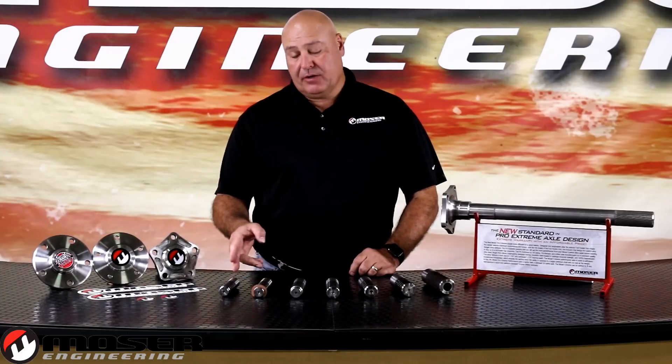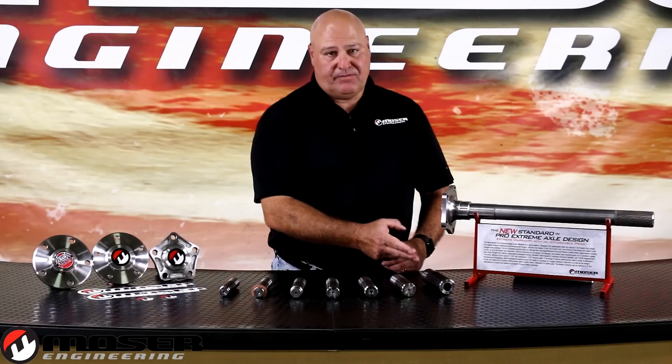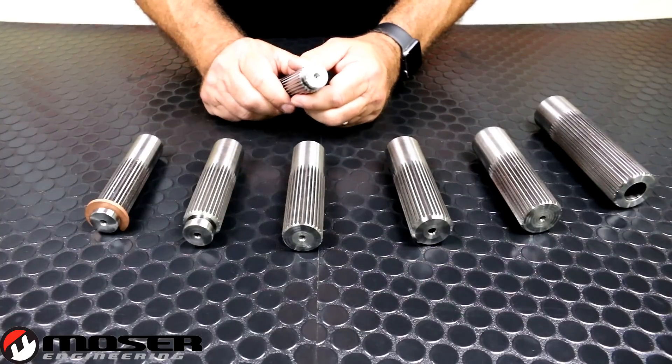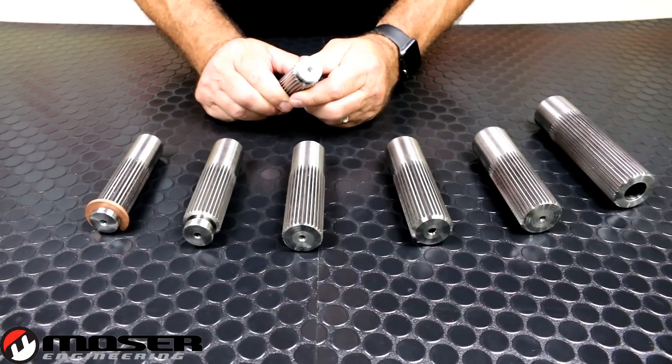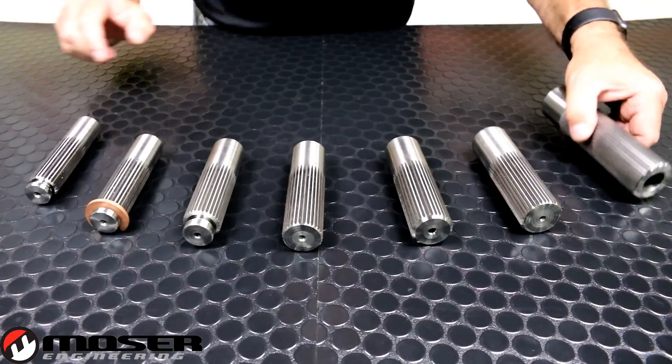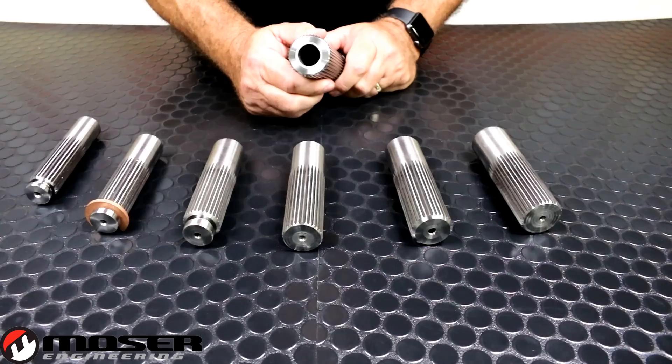Here in front of me we have some of our most popular axle splines, starting with the 26 spline C-clip axle and progressing all the way up to our 40 spline race axles. This is our 26 spline OEM replacement axle — it measures just over an inch in diameter. This is our 40 spline, which measures just over an inch and three quarter diameter.